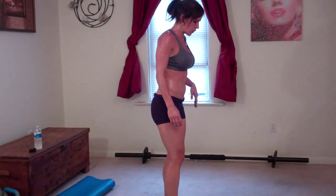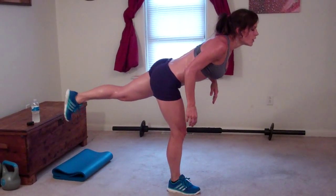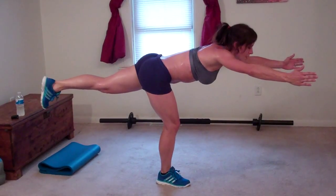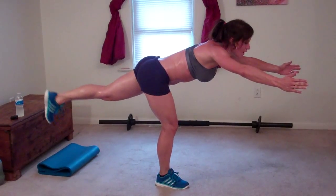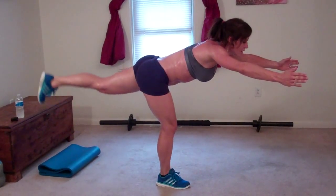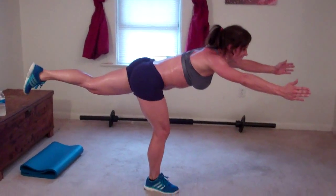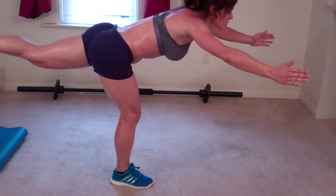Same thing on the other side — slight bend in my right leg this time. Reach my left leg backwards, abs pull in, arms reach, shoulders relax. One, two, three, four, five, six, seven, eight, nine, ten, eleven, twelve, thirteen, fourteen, fifteen, sixteen, seventeen, eighteen, nineteen, twenty.